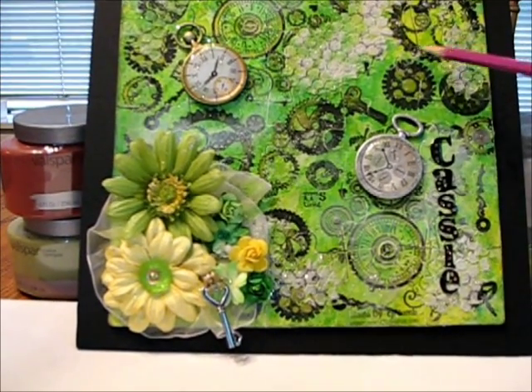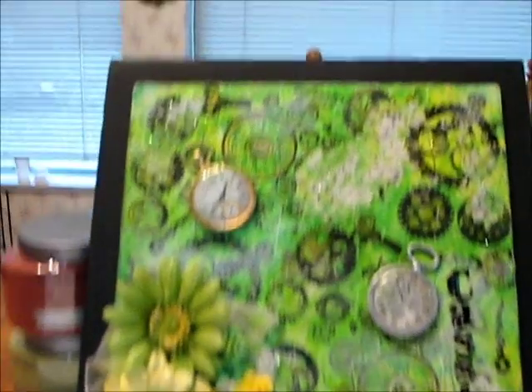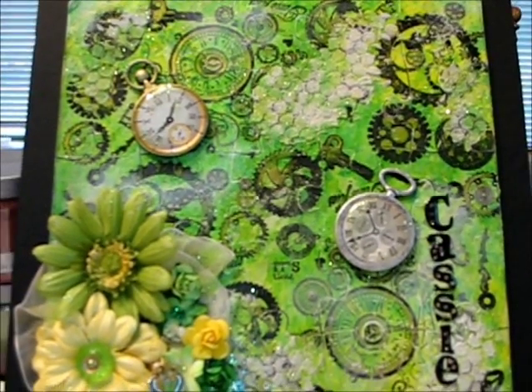And then here we've got a lot of these different stamped images, and those I believe were Ink-a-Dink-a-Doo. I don't have it right here in front of me, but that's who I believe it was.